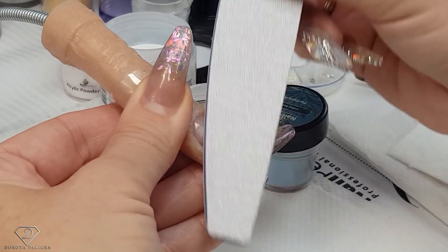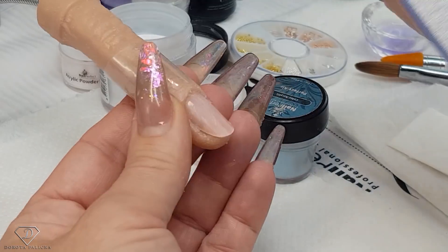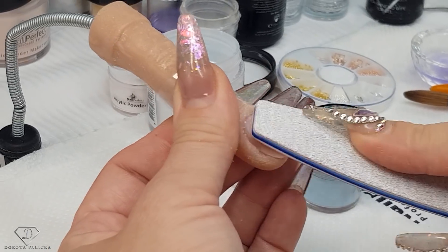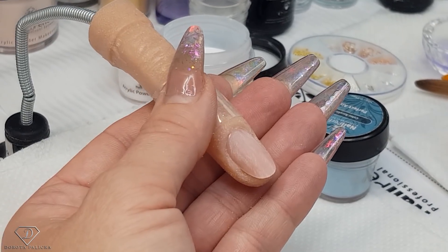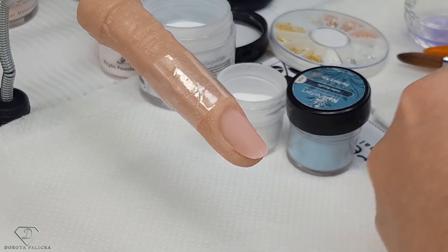Then dehydrate with the blue scrap and apply the universal air bond before the acrylic application. Actually, I might do it just the way I would do it on the client — prep the natural nail, remove the dust, take a tiny bit of the blue scrap which is a new dehydrator, dehydrate the natural nail, and then apply the nail form.